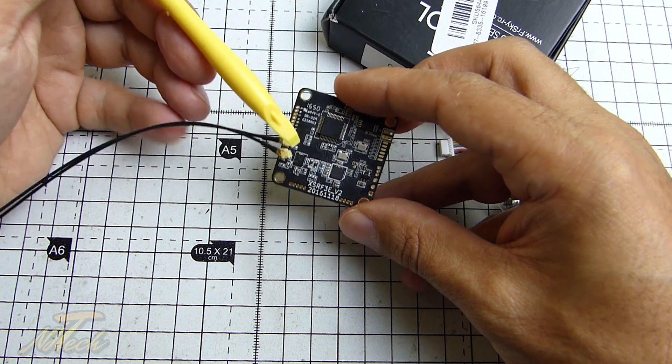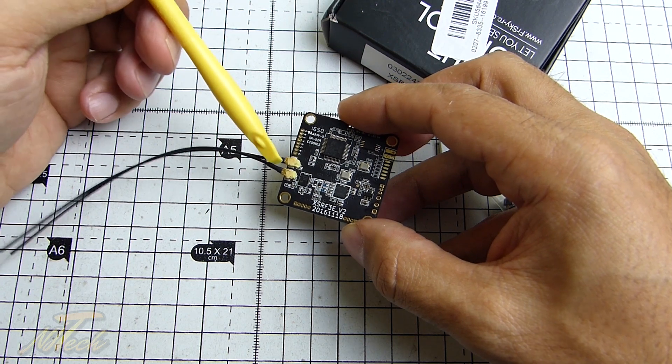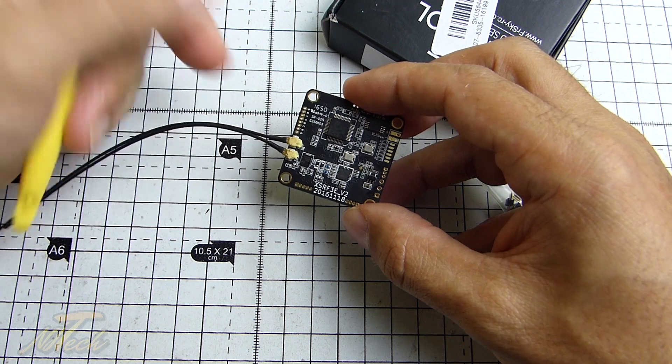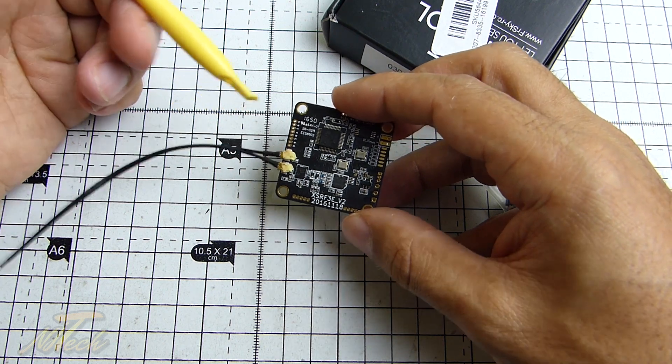What they've done is add in the very popular and excellent XSR receiver — the XSR obviously being a proper diversity receiver with SmartPort telemetry. So it's a really good one to throw into a flight controller.